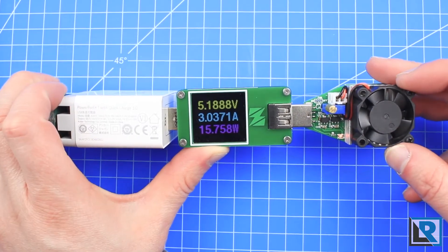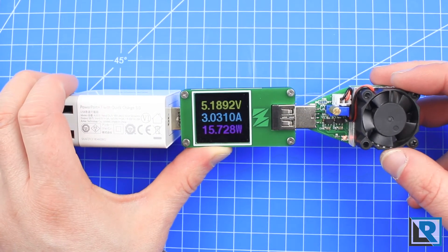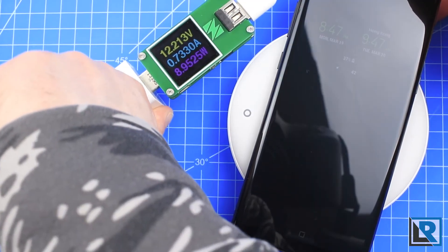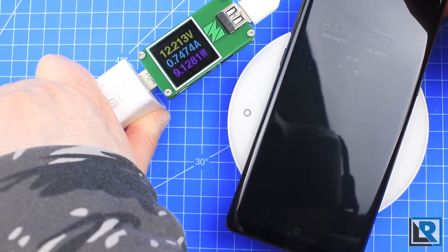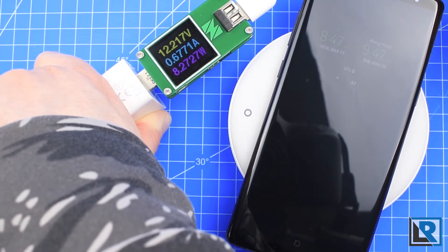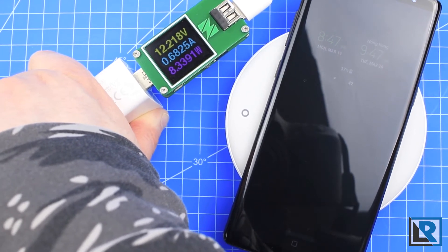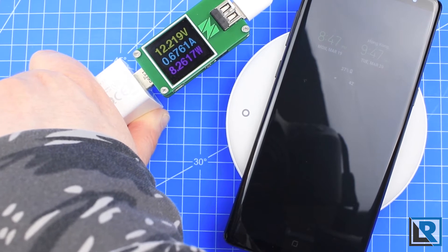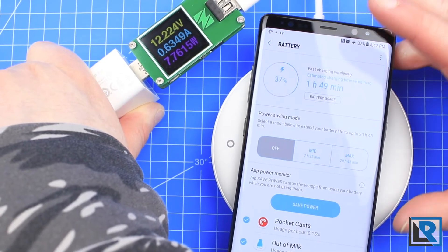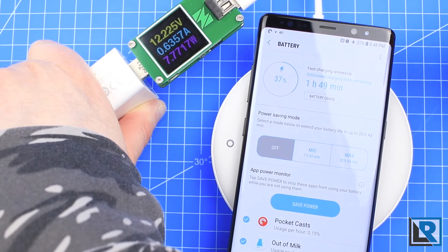Here is the charger it comes with. I wanted to show that 3 amps is no big deal — I've got my power meter set up and I'm currently pulling 5.18 volts at 3 amps, no problems. I wanted to show my phone actually charging here. My phone is quick charging wirelessly, and it's charging right now at 12.2 volts at 0.78 amps. It is defined as quick charge — we can see at the top it says it's fast charging wirelessly, and it estimates my battery, which is at 37%, to be finished in an hour and 49 minutes. That's pretty good.